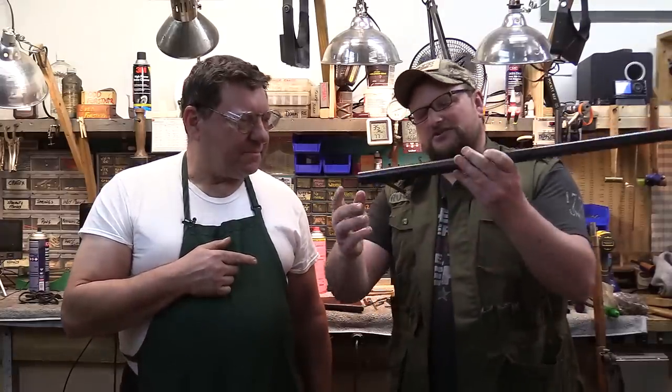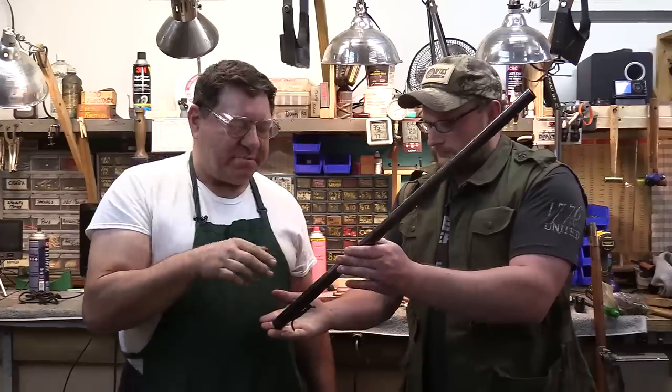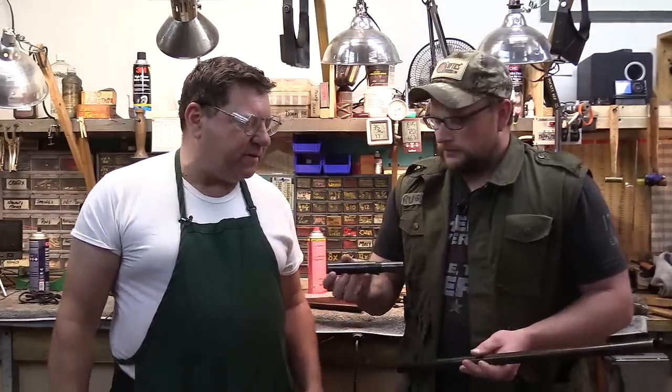That is just such a clever little design. We really wanted to show this off and we are going to shoot it. The big deal with an under-hammer is that parts count is very, very low — there's not a lot of pieces in there. It's essentially two pieces: the trigger, which is the sear, and the hammer. The hammer spring is also the sear spring. Very, very simple, very low parts content. No trigger guard. The guy carrying this thing just wants to be armed with something of major caliber when he's out and about.